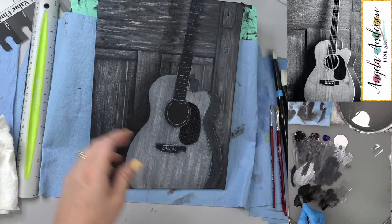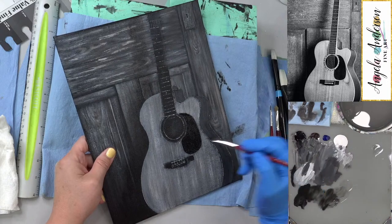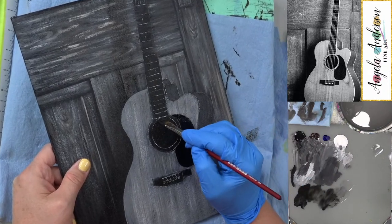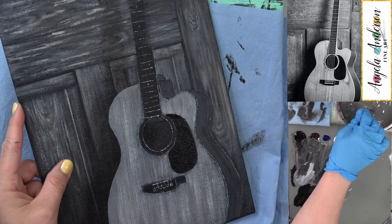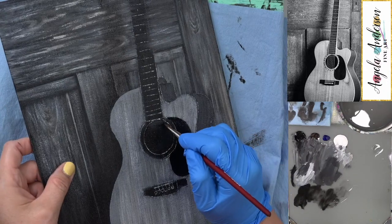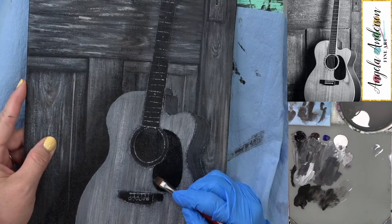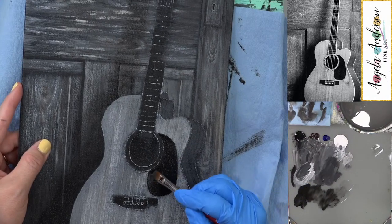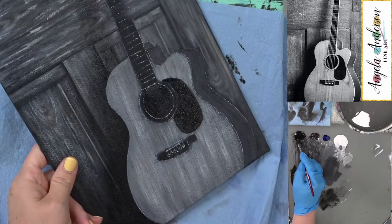The inside of our guitar is pretty black, but then there's just a little bit of something right in here that we can see — just a little hint of something on the inside, at the end of that neck. I'm going to get a little bit of that lighter gray and just add just a little bit into that wet paint to give it a little something.